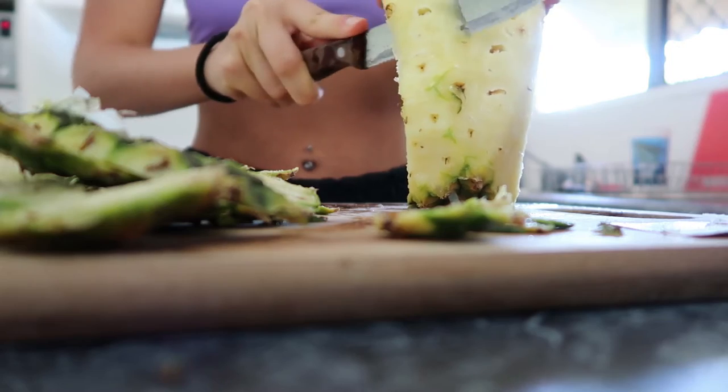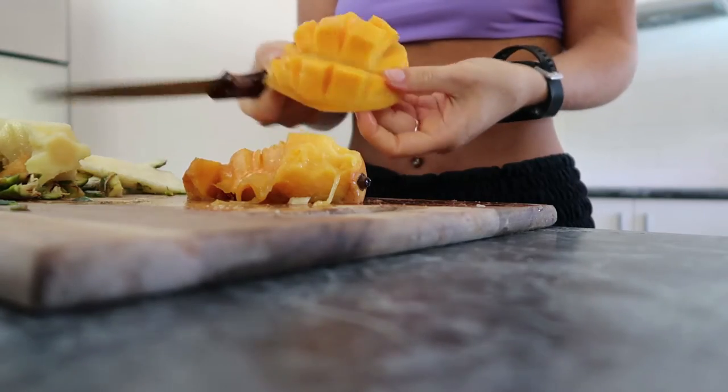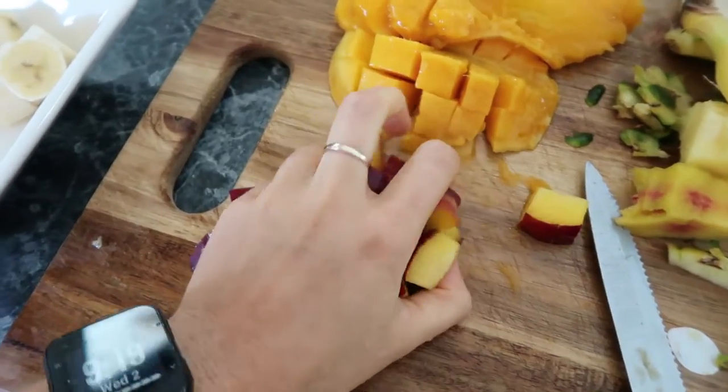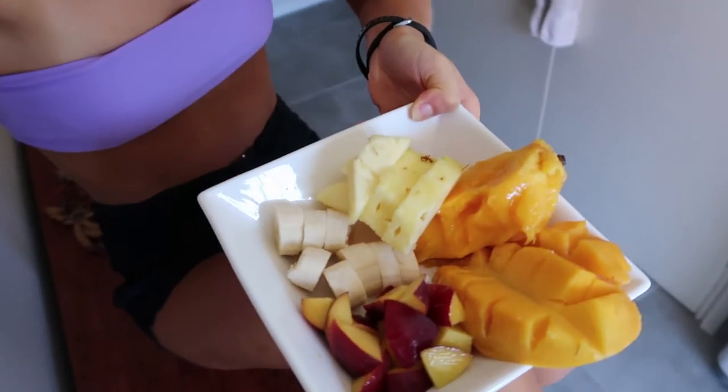That will be my day for today, and I'll see you tomorrow. It is a new day — the second day of 2019, second of January — and this is my little snack: peaches, mango, pineapple, and banana. I'm loving how it looks and then I'm going to try to go to the gym, but we'll see how I feel after eating this.